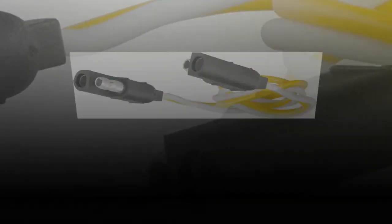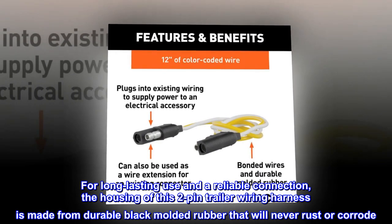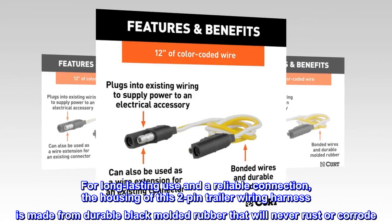Durable construction. For long-lasting use and a reliable connection, the housing of this two-pin trailer wiring harness is made from durable black molded rubber that will never rust or corrode.